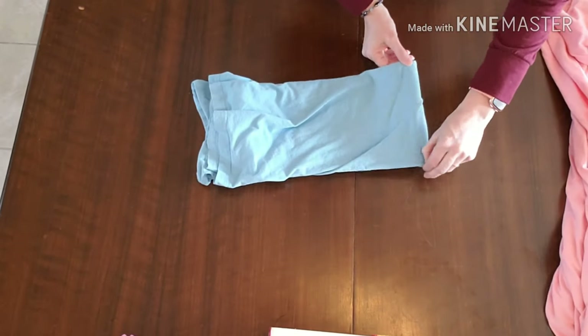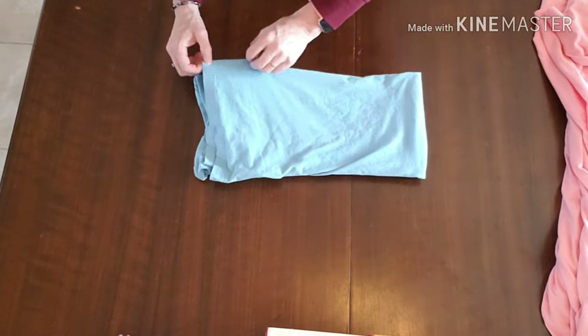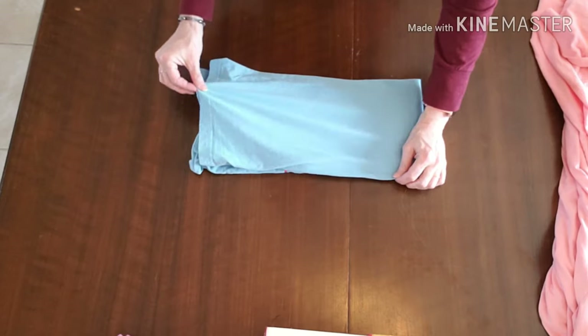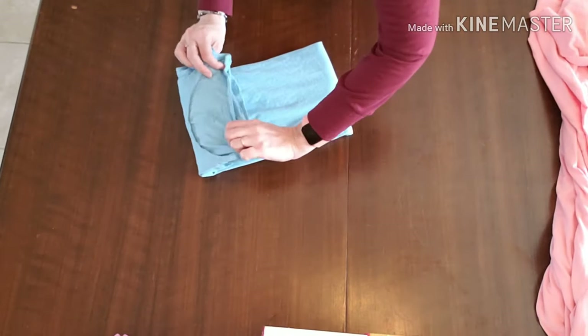So I make folding videos every Friday, and I think I might actually end up making two a week because I have a lot of folding to do and I want my subscribers to be happy with working on anything that they have.